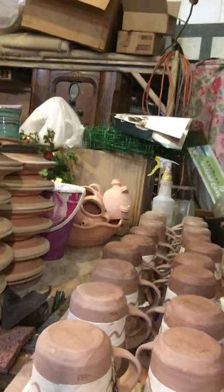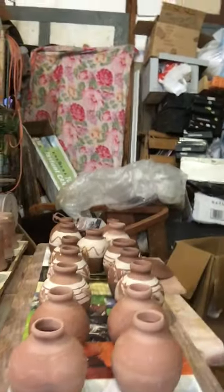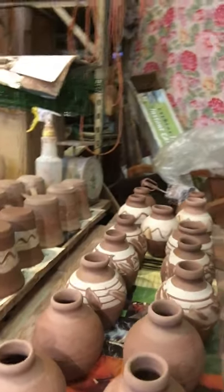I'm trying to throw something every day. This was day one and two — I did the mugs and then the handles. And then day three — this I felt really good about. The little vases.